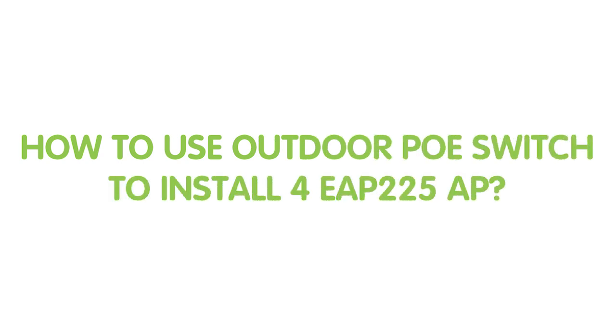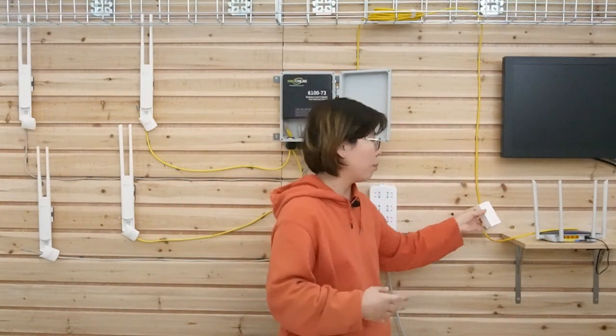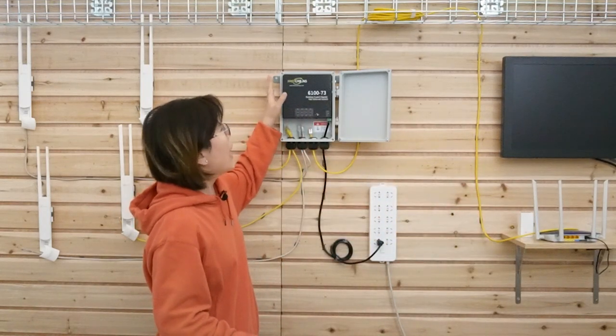Here we are in front of the board. This is the outdoor PoE switch. It has an IP67 waterproof design, and the working temperature ranges from minus 40 degrees up to 75 degrees, so it can work in harsh environments and resist rain and dust. Depending on your layout, you can place it outdoors to shorten the distance to your access points. The PoE switch carries both data and power through a single Ethernet cable, simplifying installation and reducing cable requirements. It does need an AC outlet, but you only need one to power all four access points simultaneously.